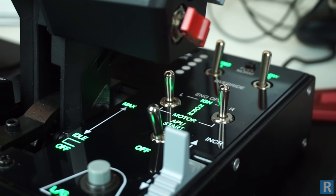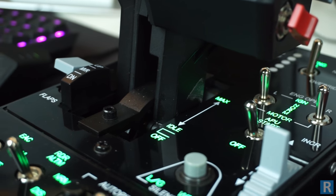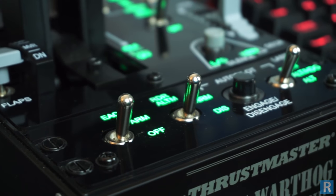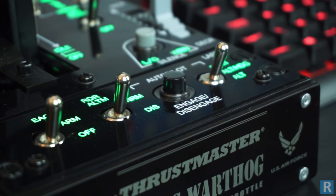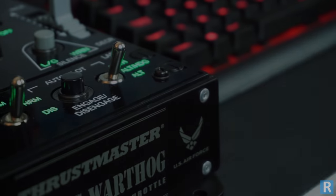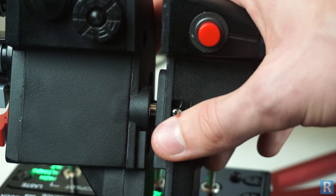The dual throttles boast a 14-bit resolution giving 16,384 values on each throttle. This makes slight throttle adjustments completely intuitive, and Thrustmaster has also included the cut-off idle detent to match the A10C system. The handles also have a metal finish with a lever on the back to link the throttles together.